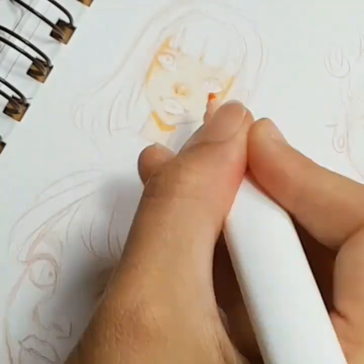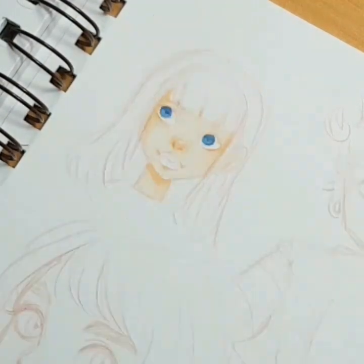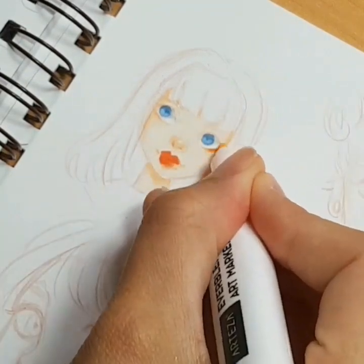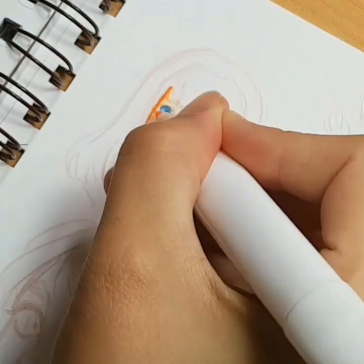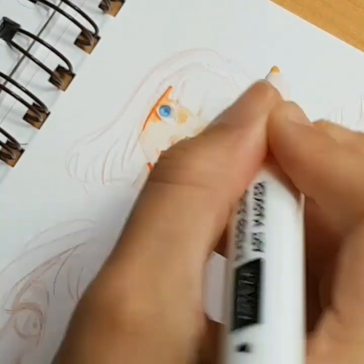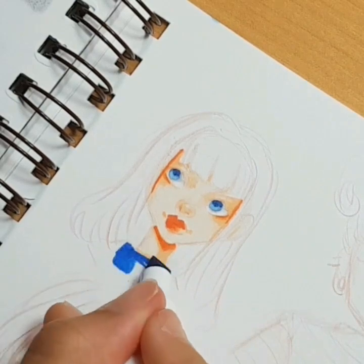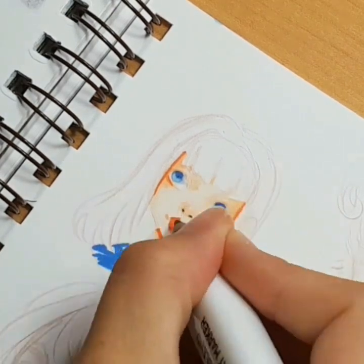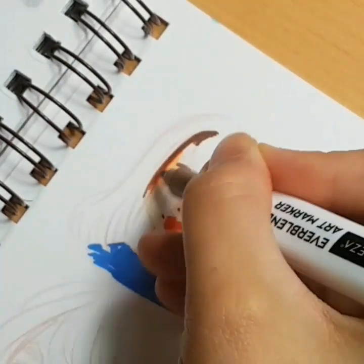Since most markers have those kinds of nibs anyway, for most people it won't be a problem — it's just noticeable if you are used to Copics like me. But if you already own Copics you don't need these; these markers are really great if you want to start with markers cheaply or don't have the money for Copics. Another thing I didn't like is that they are not refillable — there are no refills. But most cheap markers are like that too; even some pro markers don't have refills, so unless you invest in Copic you won't find many brands that do refills.